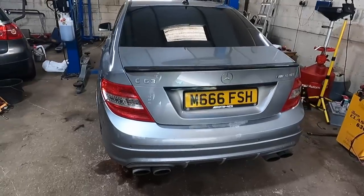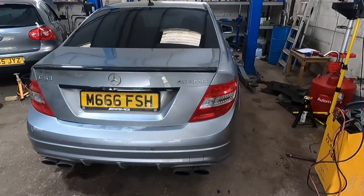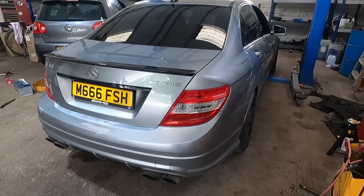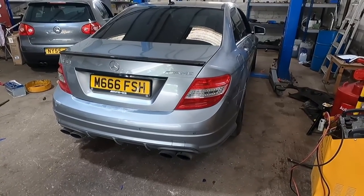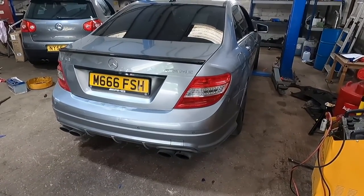I just drove her into the workshop and she drove absolutely fine with no warning lights on. The gearbox was actually fine too, so the new battery helped. But for the sake of the voltage regulator which was 60 quid, I'm just going to change it. I'm going to tackle that first because I don't know how easy it's going to be — I feel like it'll be the hardest job.